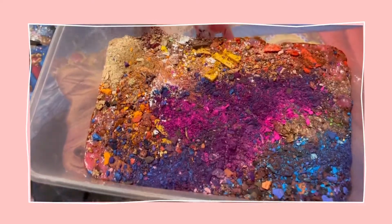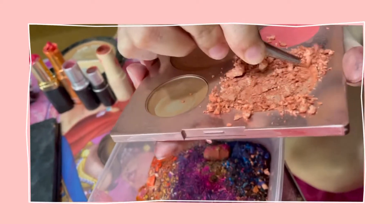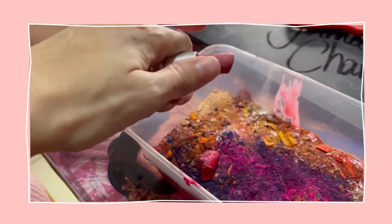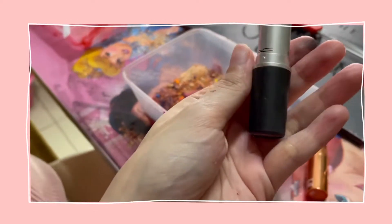Guys, it looks like this. So satisfying. I really couldn't let this go before. Excuse me? This is my bag. Oh, this is awesome!